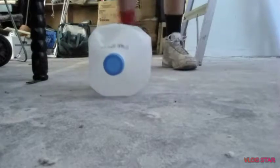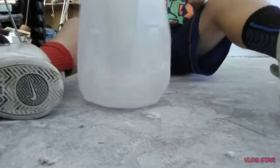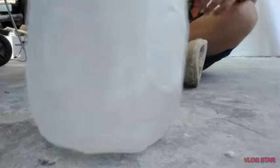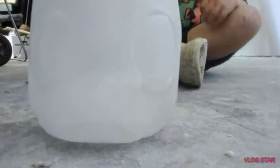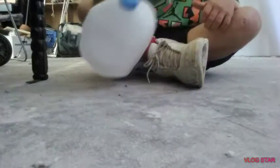Let me bring you guys down here. One, two, three, four, five, six, seven, eight, nine, ten, eleven, twelve, thirteen, fourteen, fifteen, sixteen, seventeen, eighteen, nineteen.